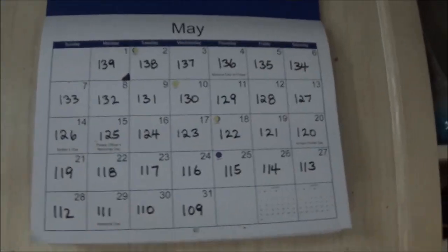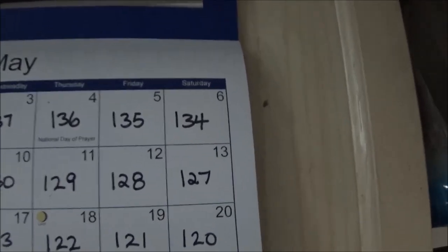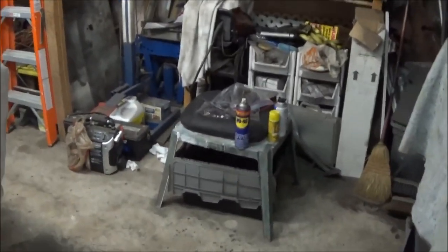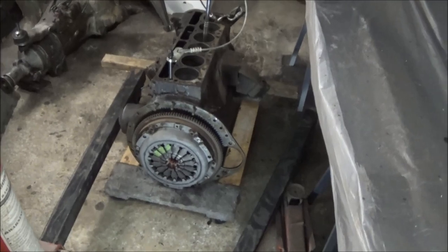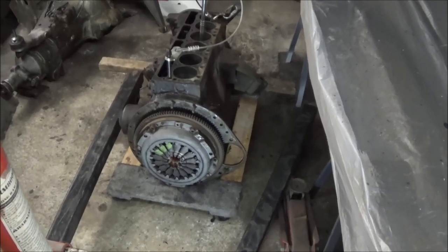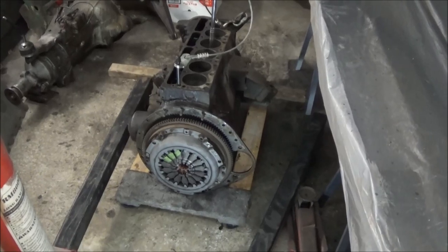Good evening — Tush coming at you, it's Friday May the 12th and we're at T-128, just about 8 o'clock. A little late start but the important thing is that we're starting. Back on the motor, and the objective for tonight as mentioned yesterday is to get the clutch and the flywheel off and get this engine mounted on a stand. We had a long day at work and we're a little tired, but we're going to play around a little bit anyway.